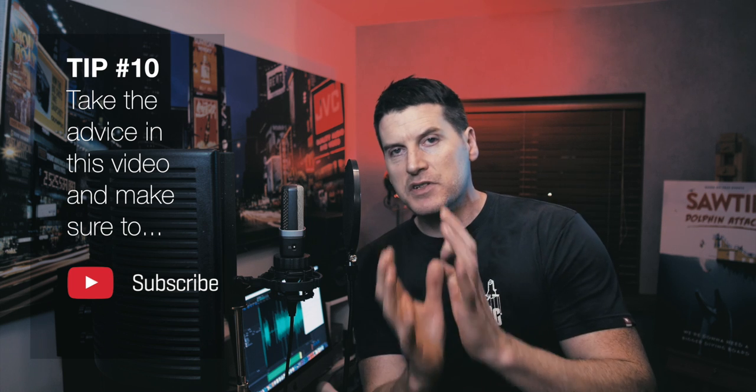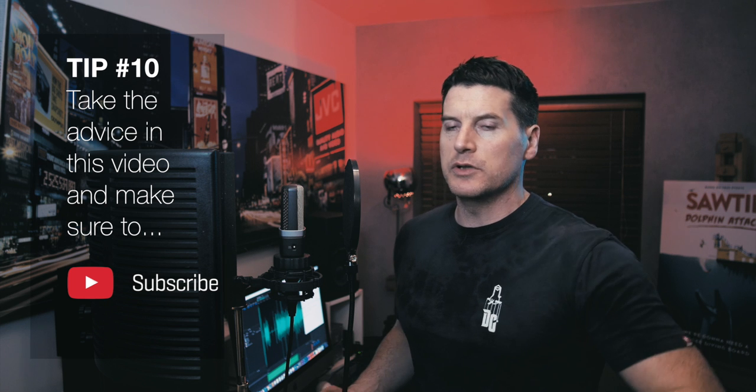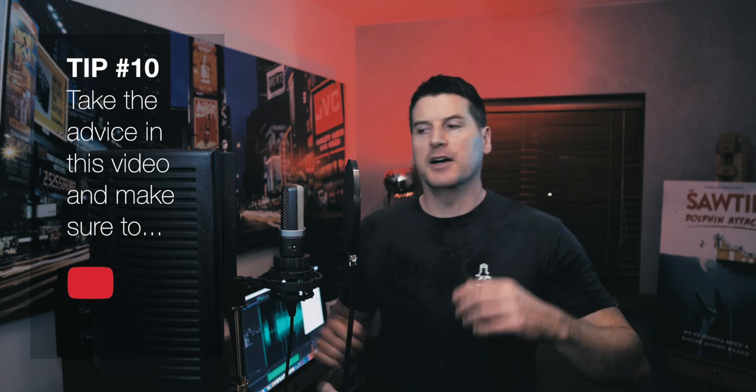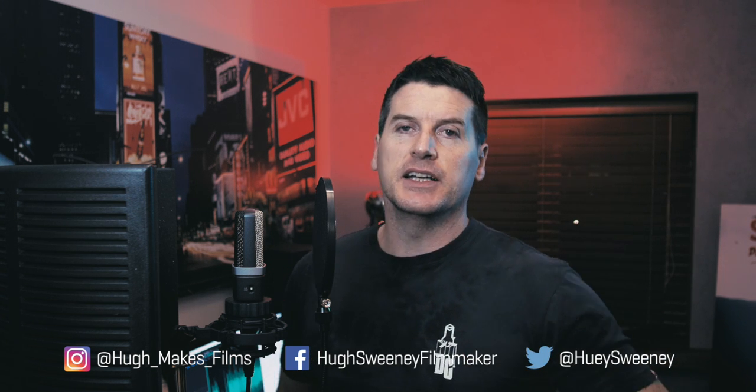I do get voiceover artists in and don't believe in taking business from anyone. But it's nice to be able to do voiceovers for my own videos and send a finished package to a client. Thanks for watching. Today is St. Stephen's Day — the day after Christmas. I hope everyone had a really nice Christmas. It's a couple of days to 2018 and I hope all my subscribers have a great 2018. Check me out on Facebook and Instagram — links are below. Please subscribe to the Hugh Sweeney YouTube channel.